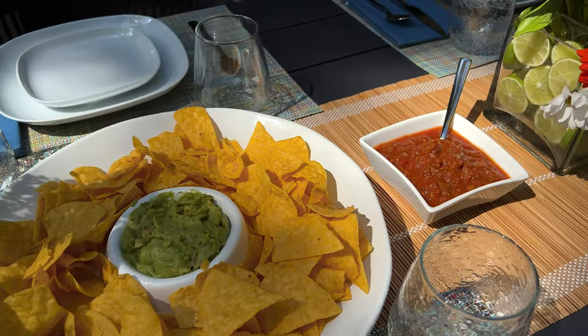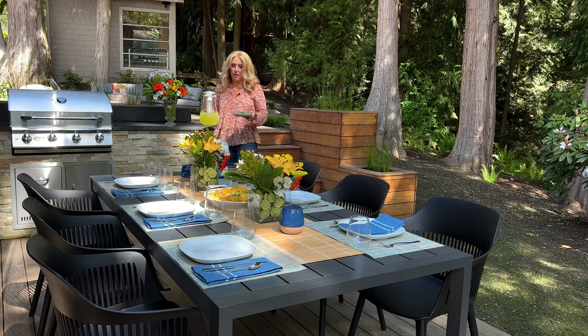We'll just grill up some carne asada, and we have our chips and guacamole, and of course our margaritas. You've got to have margaritas. So we've got all the food taken care of, but the decor has been really fun to do for this one.